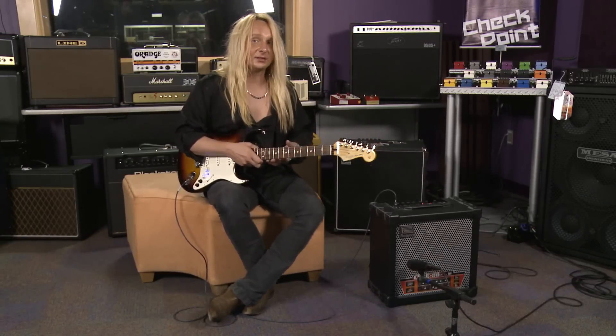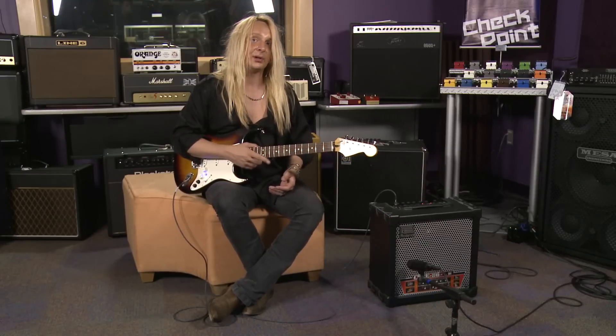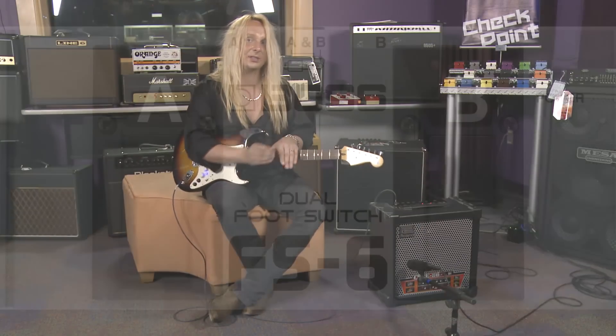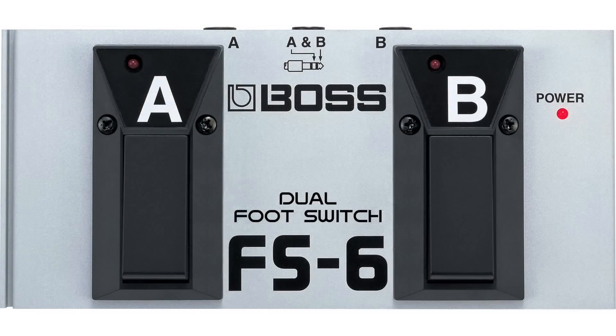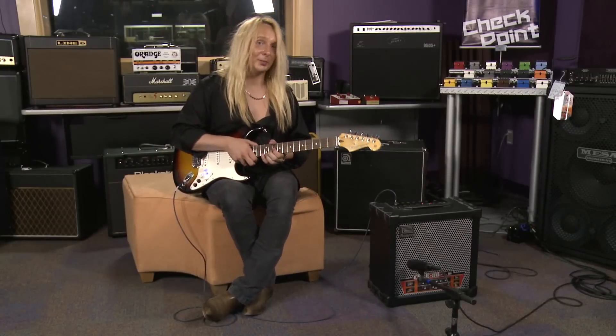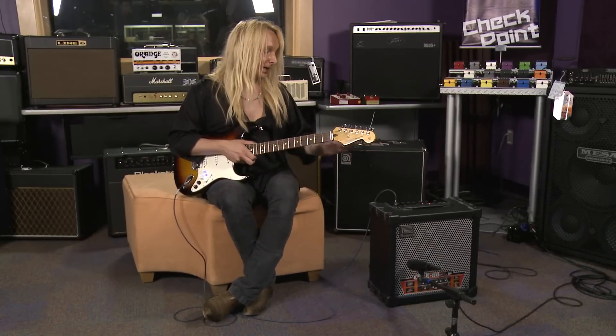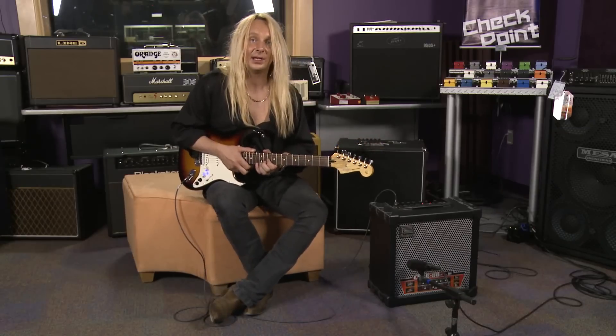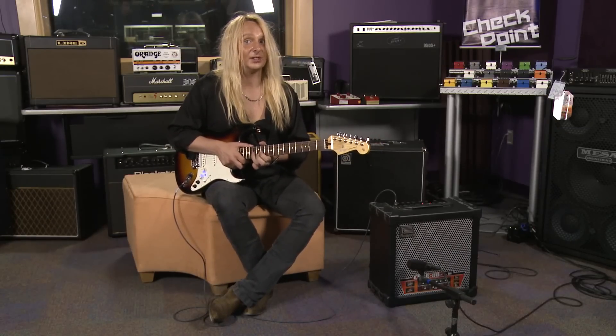The Cube ADX also has a built-in 38-second looper, and a great addition would be the Roland FS6 foot pedal so you can start and stop the loop with your feet. It's a little difficult when you sit down because you kind of need your hands to play. We also have a fully chromatic tuner, and this, ladies and gentlemen, makes the Cube ADX an ideal amp for any situation.